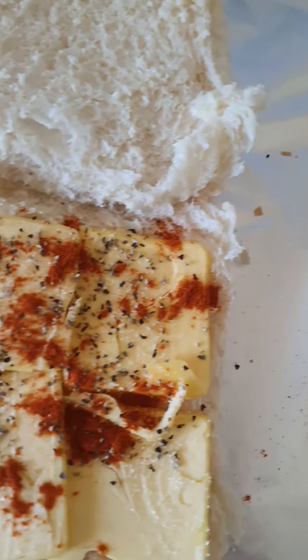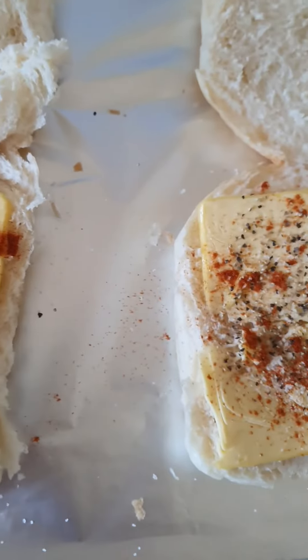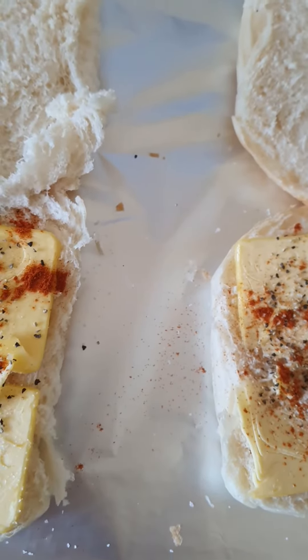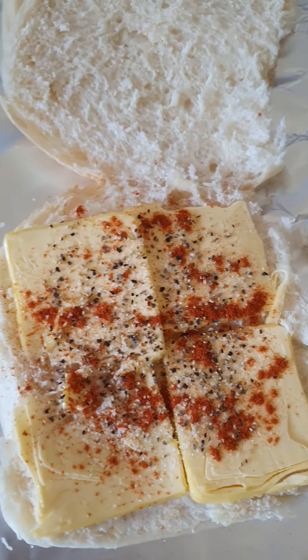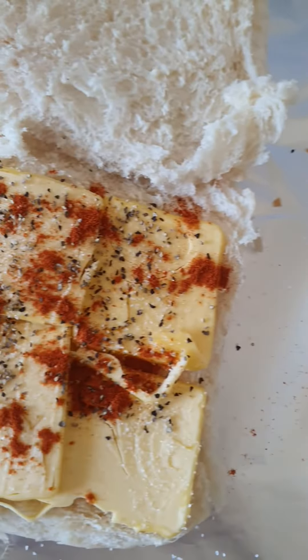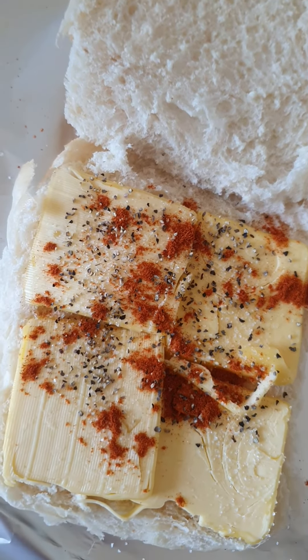That looks absolutely delicious from here. Well done. Now, put it in the oven at 180 degrees Celsius and just let the butter melt.